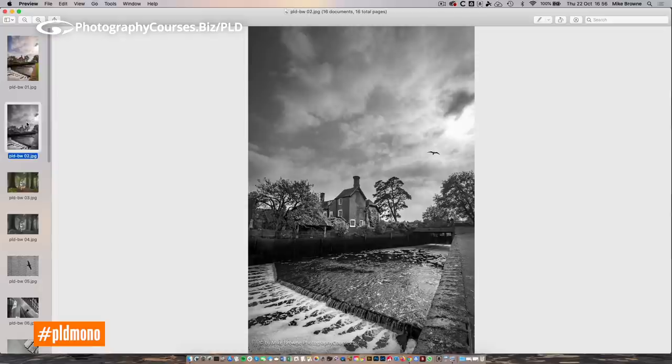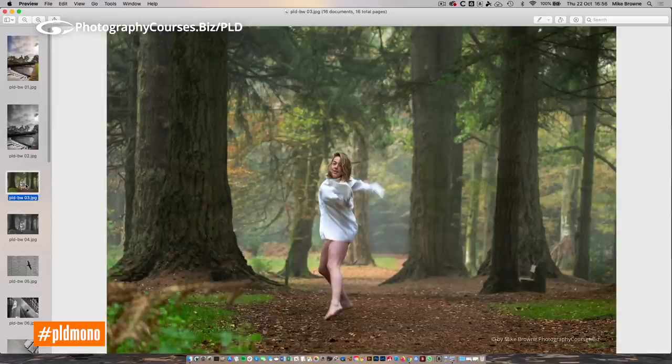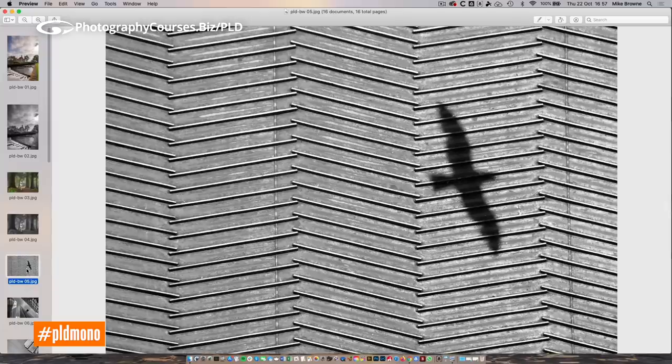These are all things that work incredibly well when shooting in black and white. Let's look at another example — we're in a slightly misty bit of woodland, and our model Natasha was dancing, twirling, and leaping towards the camera. The mistiness of the forest is a bit lost in color because the color information is interfering with it. When we drop that into black and white, Natasha stands out more strongly and the misty atmosphere of the forest becomes much stronger.